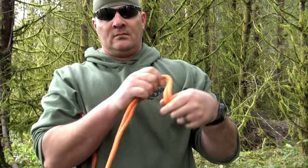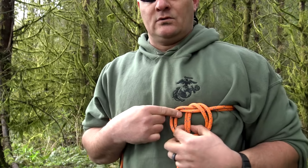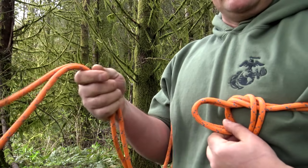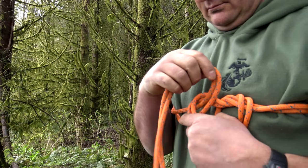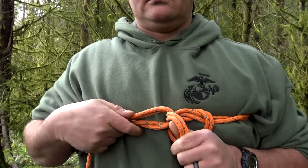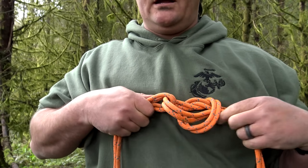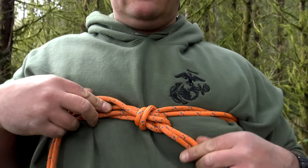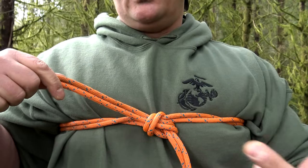Just like before, rotate it over, drop it down, reach inside, pull it through. Take both of your ends and pass those through. Adjust how tight you want it, go ahead and pinch them together — short end, long end — pull it tight. And there's your bowline.